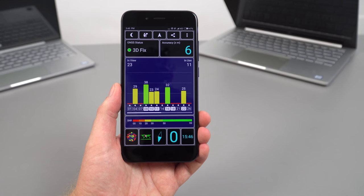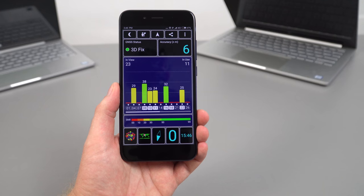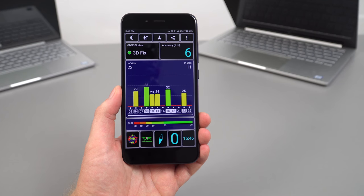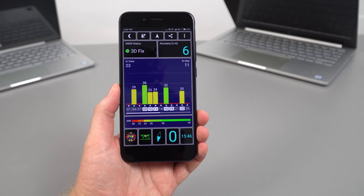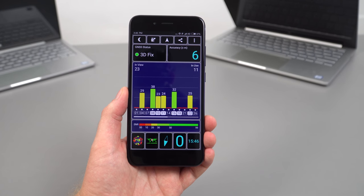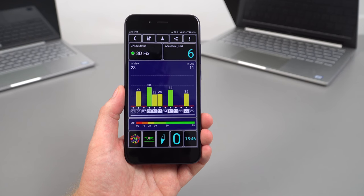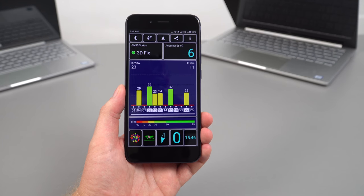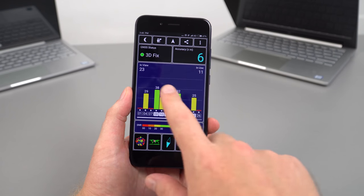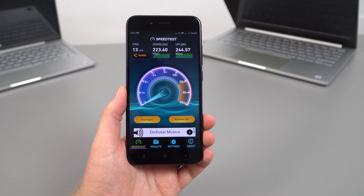The GPS takes a lot longer to get a fix and doesn't lock onto as many satellites — accuracy tends to hover around 5 to 6 meters. Driving around town it was quite a bit off track, not accurately reporting my position within the expected 3 to 5 meter range. I think this is a software issue that needs a few tweaks to improve.